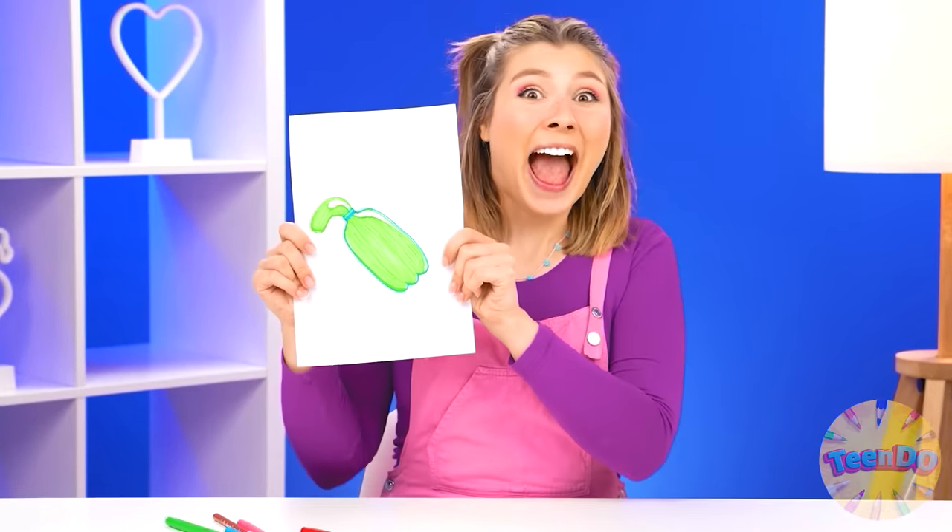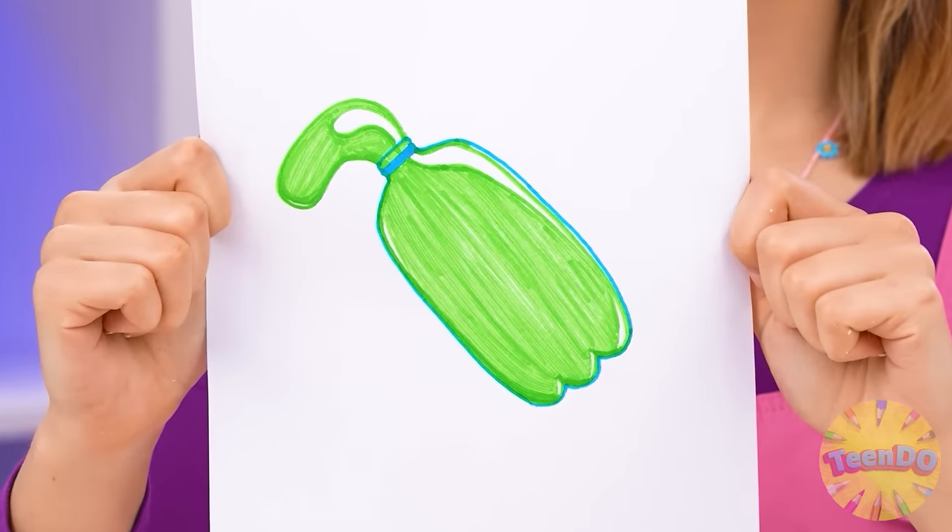Yes, yes, of course I want to eat such jelly! Make it for me, please! Yeah, good. Fine, I'll do this for you.